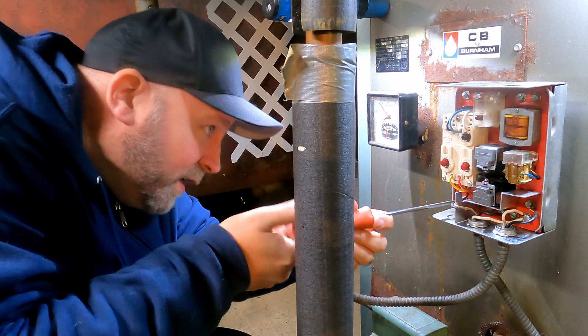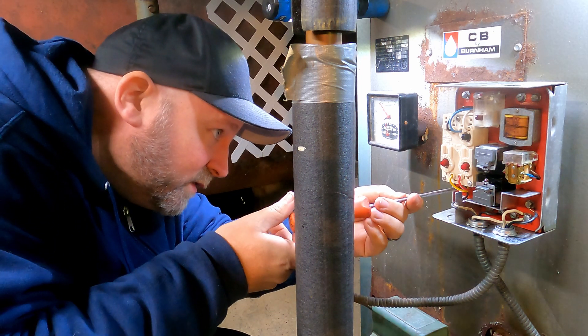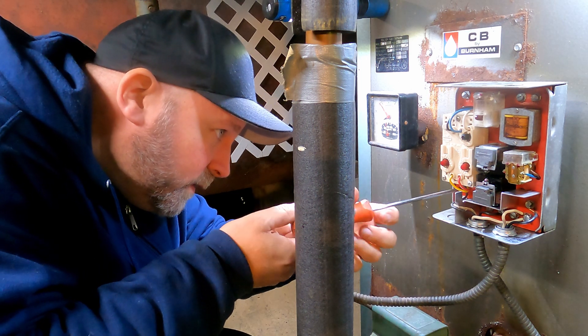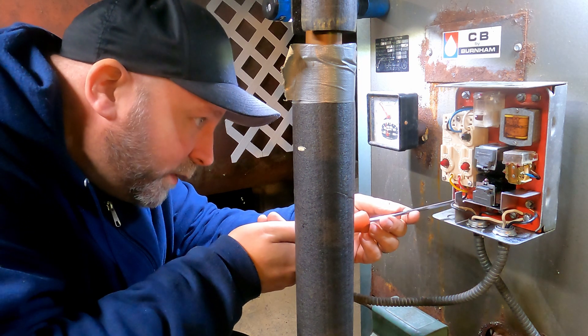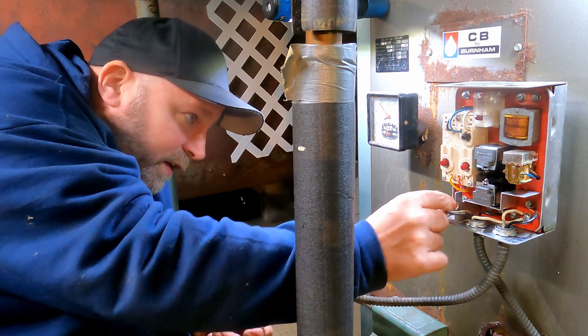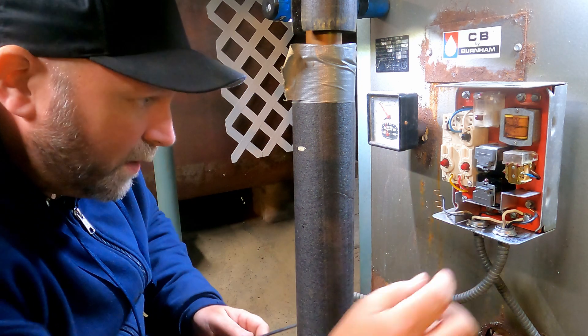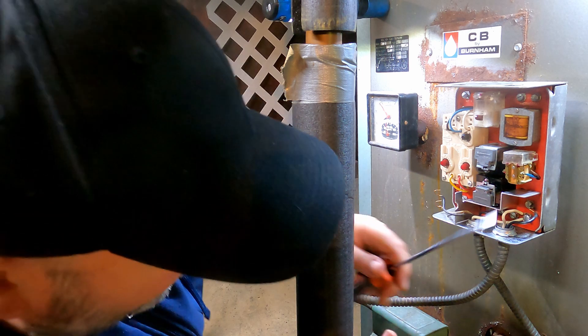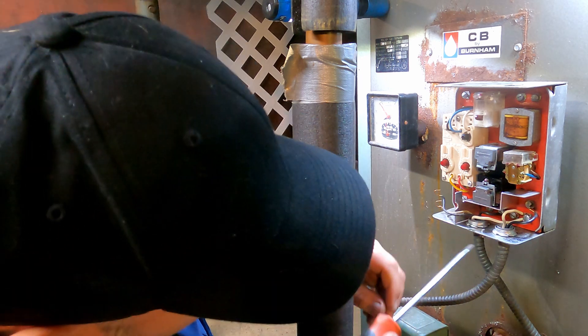These are the photo cell wires — or the CAD sensor, whatever you call them — off of what I would call your photo cell, to let you know if your fire is still going. I don't believe the orientation matters — a lot of this is pretty straightforward.